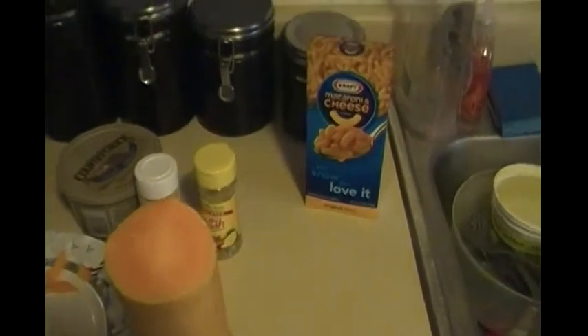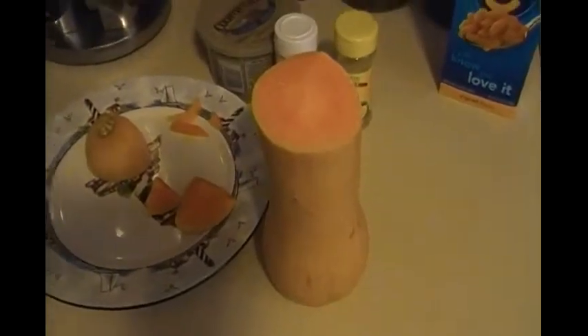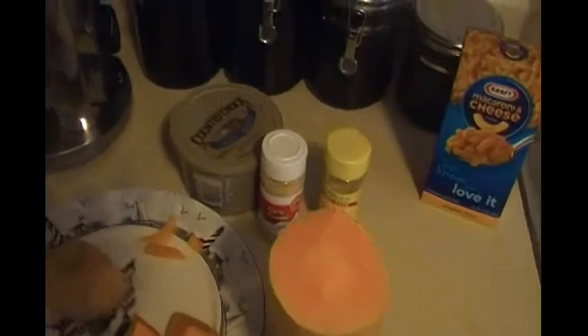So first what you're going to need is box macaroni, a butternut squash — which I just started cutting, but I can't film cutting it, so when you see it again it'll already be cut up — a little bit of garlic powder, a little bit of Mrs. Dash, some butter, and the water's about to boil.